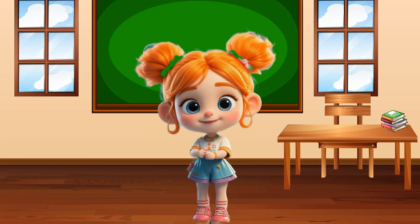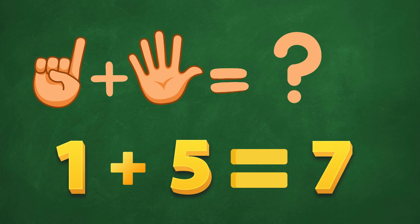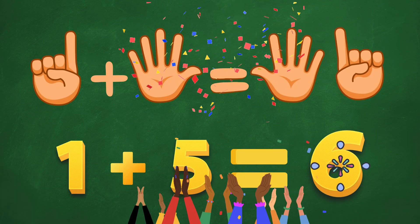Let's go higher! 1 plus 5. Is it 7? Oops! Too high! Hmm, 6? Correct! 1 plus 5 is 6! High five!